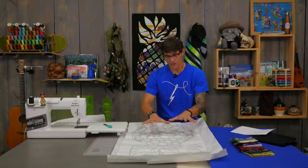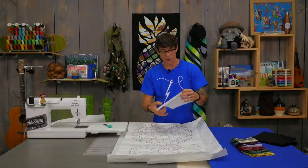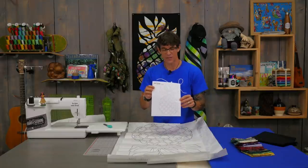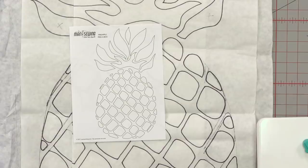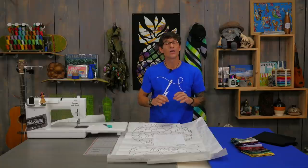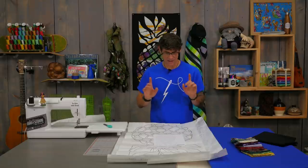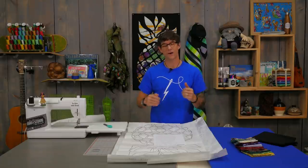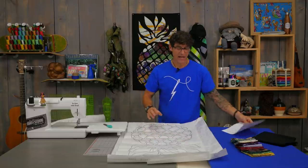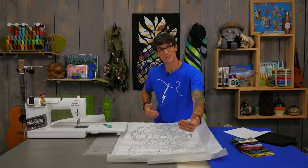I want to walk you through building your peekaboo, and in the description below there's a link where you can get your very own printout of the pineapple. This is a regular 8½ by 11 sheet of paper — you have my blessing to do whatever you want with it. I enlarged it to fit my pieces of fabric, and I was working with two fat quarters as my background, so this is roughly 22 inches wide and 36 inches tall.